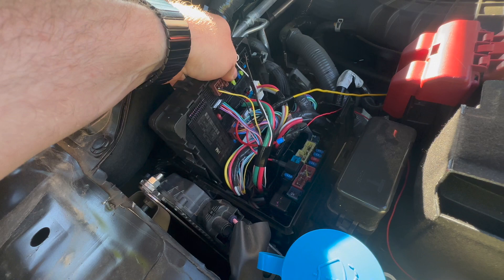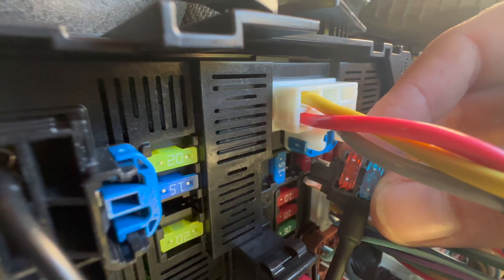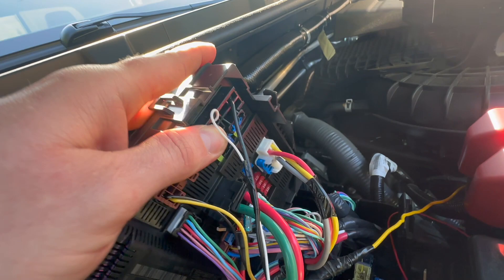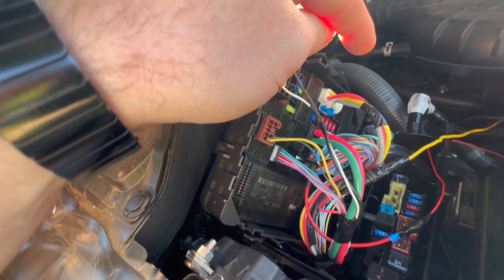Once you get those tabs loose and pull it up, I like to spin it around this way. The fuse we want is actually the second fuse in this row of tens. There's a 15 and then there's a 10 — we want it right there in that 10. I'll be sure to note exactly what it is. It's the reverse lamp fuse — that will only come on with the ignition. So that's the one we're going with.